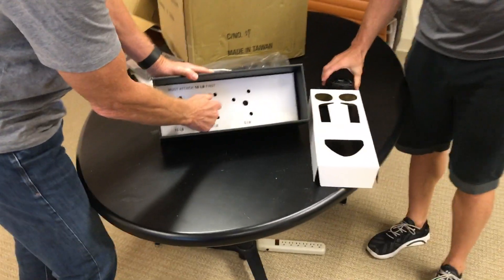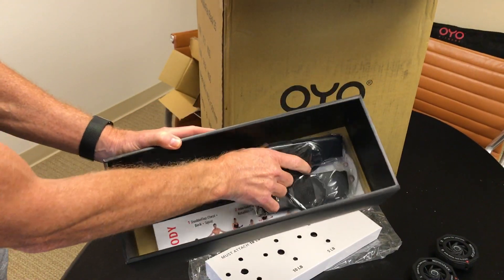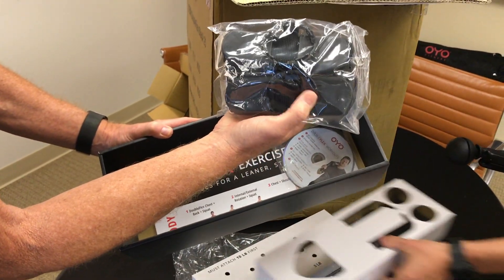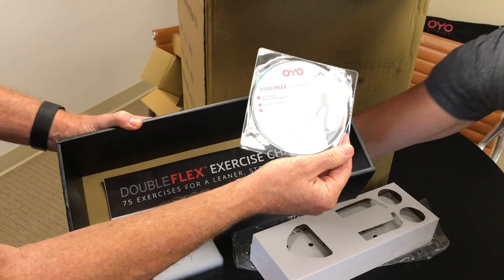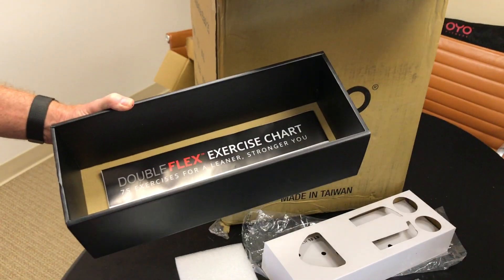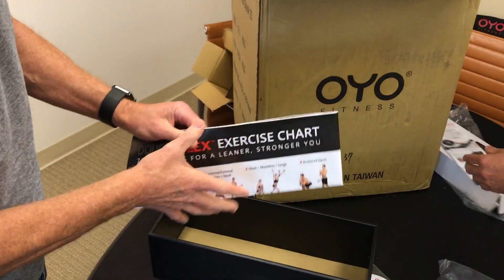Inside you've got your door attachment and your two leg attachments with velcro adjustment. Then you've got Nick's nine exercises on the DVD, which is also available online on our website. And then the exercise chart...